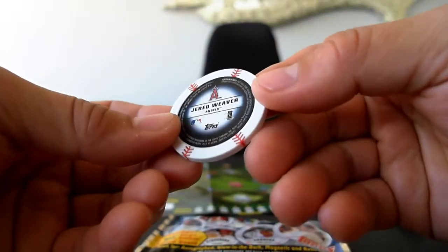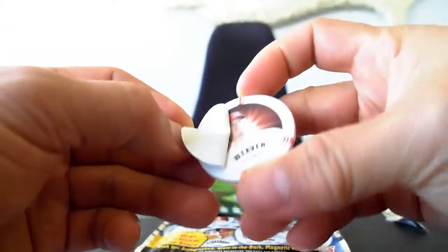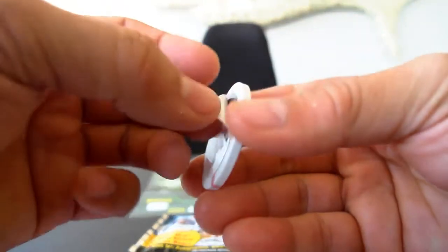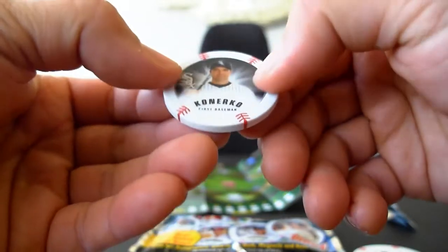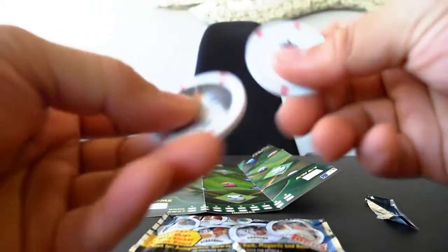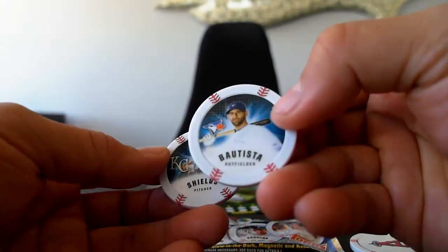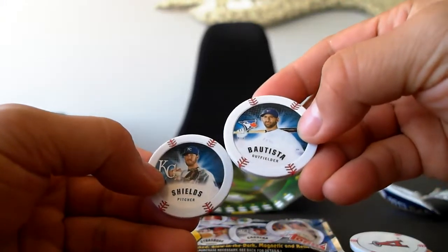First up we have Jared Weaver. There's a sticker on top of it — it's kind of like a static cling sticker, but once you peel it, it reveals Jared Weaver's photo. So that's kind of cool. This isn't one of those signed chips or anything. It's kind of heavy, so that's pretty cool. This one is Paul Kernico and I think this is just a regular chip — it might have something special about it, I don't know yet. They're actual poker chips too, as you can hear. This one is Bautista and this one is Shields — James Shields from the Royals and Bautista from the Blue Jays.